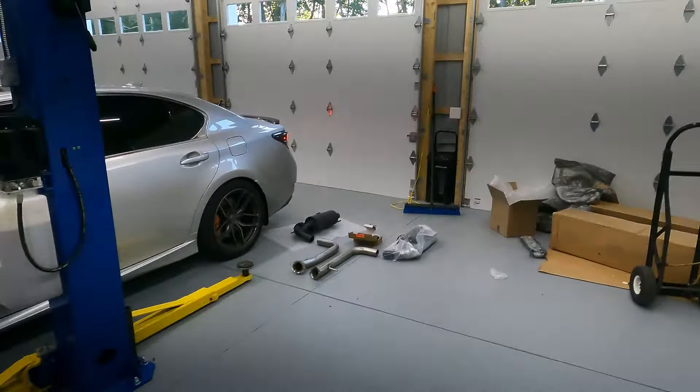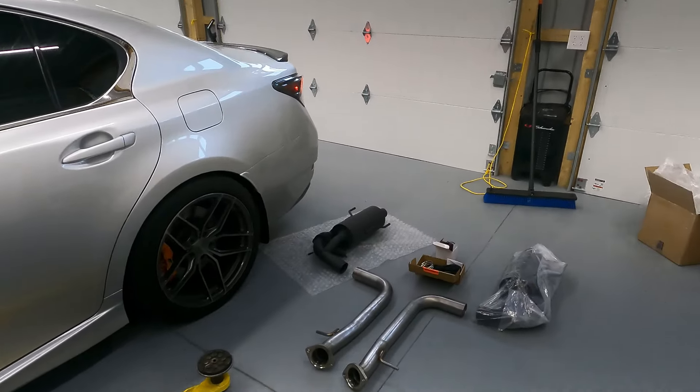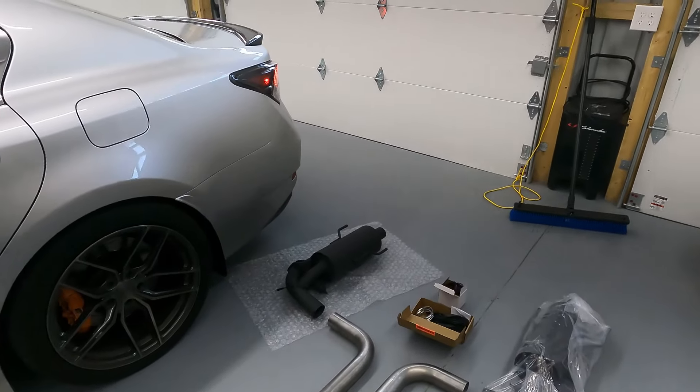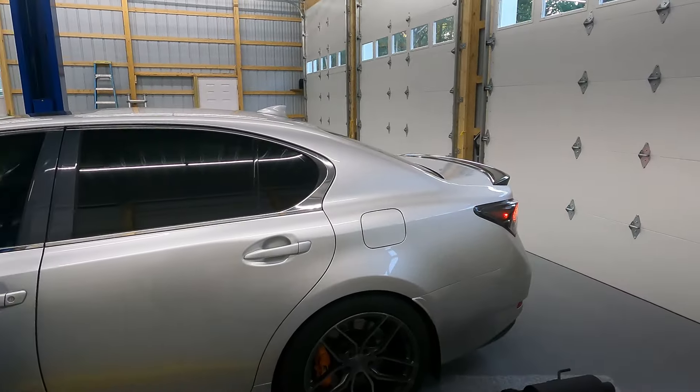What is going on guys? Stefan here with you at S&E's Garage. Today we are going to be installing an RR Racing Axle-Back Exhaust for a 2016 Lexus GSF.